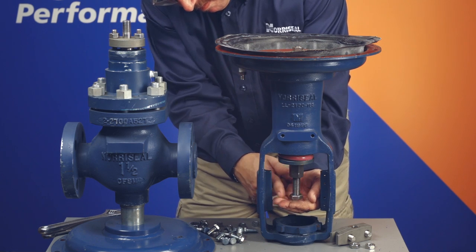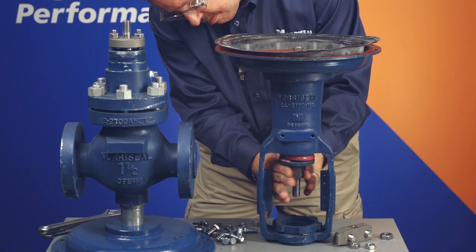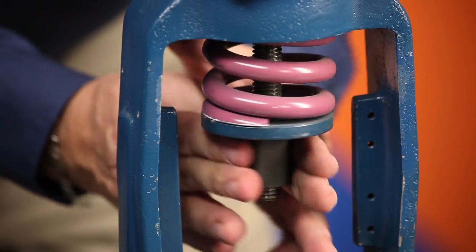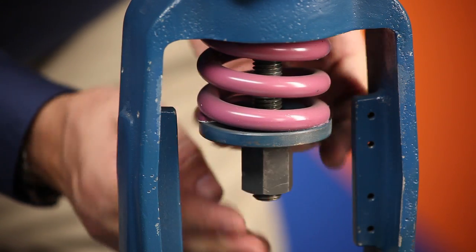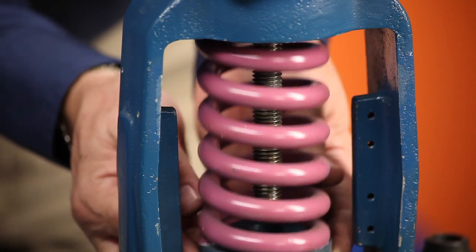Remove the lock nut and adjusting nut from the diaphragm stem if you have a reverse actuator, or the actuator body if you have a direct actuator. On reverse diaphragms, the spring retainer and diaphragm spring will be held to the adjusting nut by gravity and will be removed when the adjusting nut is removed. It might be easier to lay the actuator on its side on a stable surface for this step.